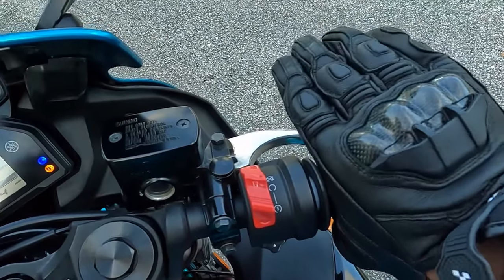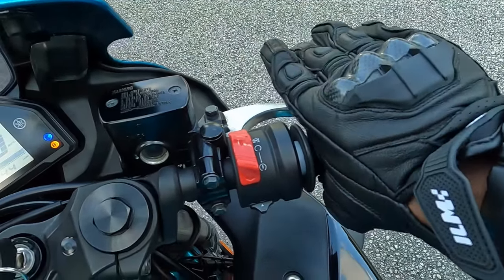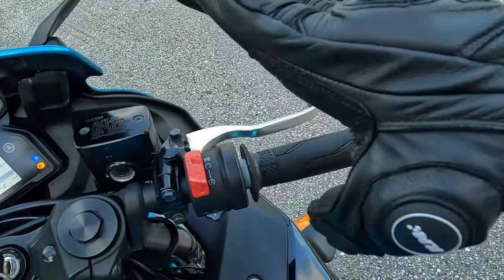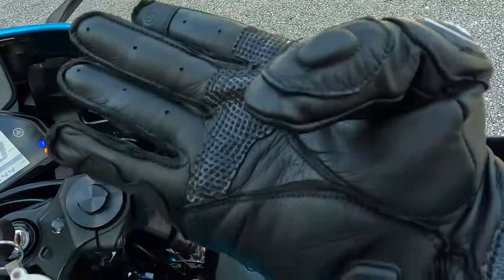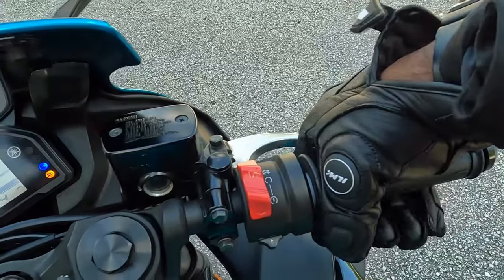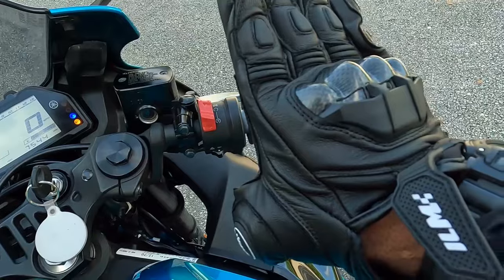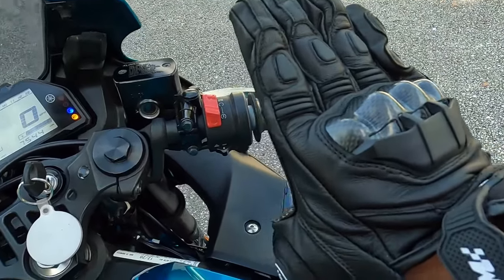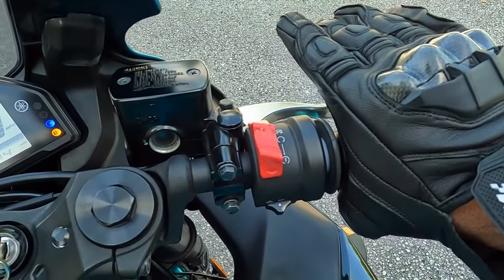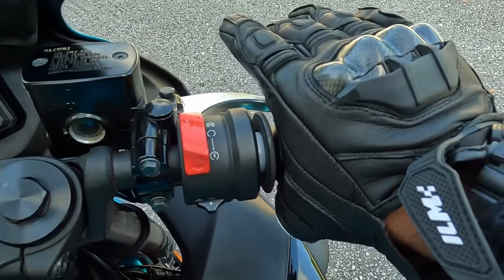You're going to control that thumb piece right there with your web and your pointer finger. This is what's going to control releasing off the throttle and getting on the throttle nice and slow. Your hand is going to look like this — when you get on the throttle you don't put your hand all the way back; you make this little indication, fold your thumb, put the web of your hand on the throttle, and the bar goes all the way through the palm.